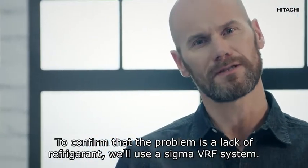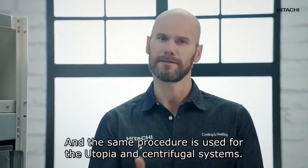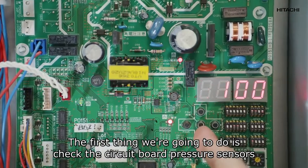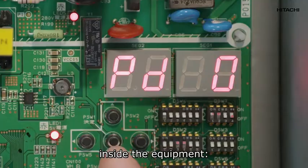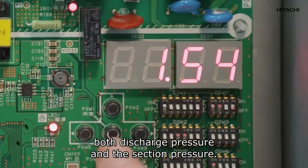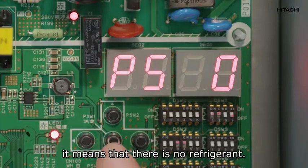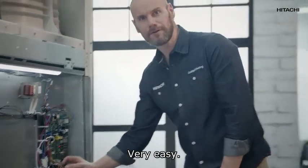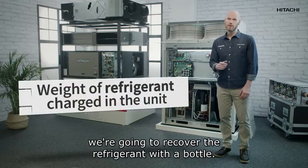To confirm that the problem is a lack of refrigerant, we'll use a Sigma VRF system — the same procedure is used for the Utopia and Centrifugal systems. The first thing we're going to do is check the circuit board pressure sensors inside the equipment: both the discharge pressure and the suction pressure. If the suction pressure is low, it means there is no refrigerant, so we've already detected the problem.